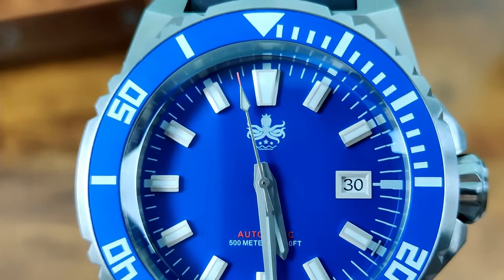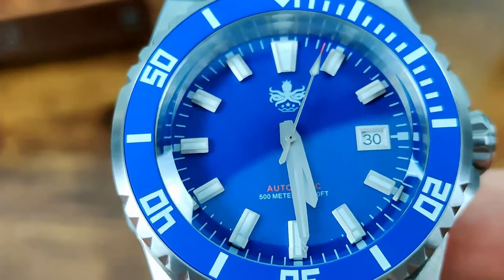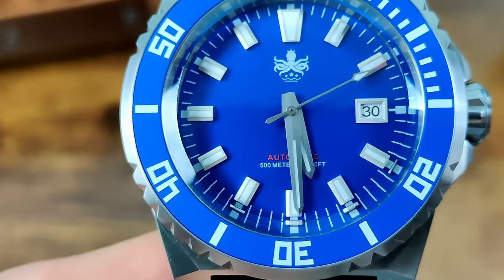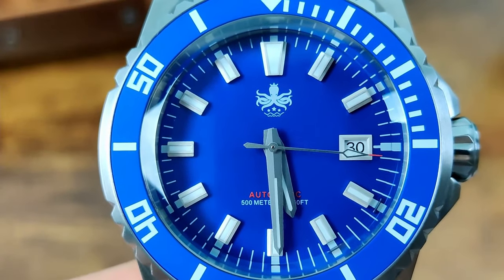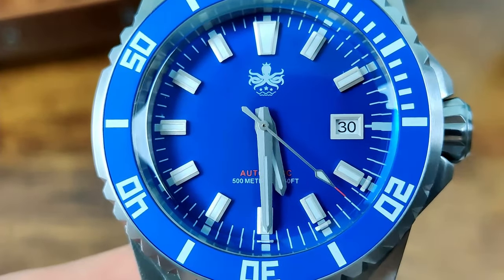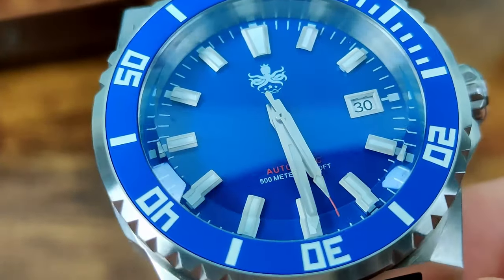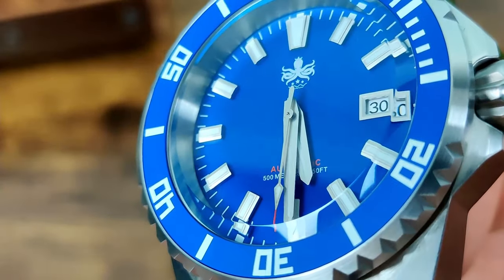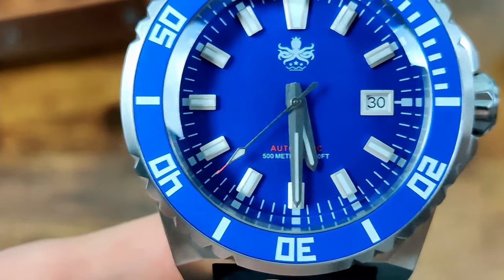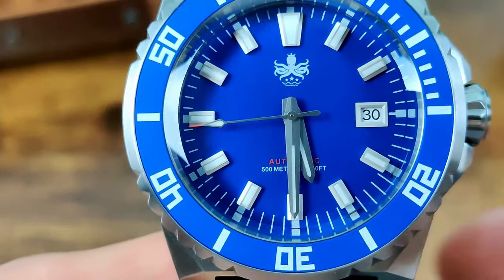I prefer when brands just have the logo — you don't need the logo and the text. At the bottom we've got 'automatic,' and it is 500-metre water resistance, so it's at least making use of that heft. There's a nice frame around the date window at three o'clock, matching the indices in silver. The hands are really nicely done — no issues, really crisp and clean with nice proportions, and a red tip on the second hand matching the automatic text.